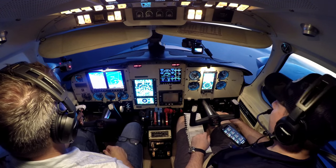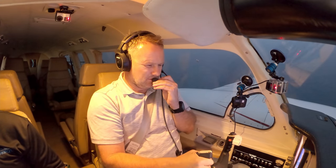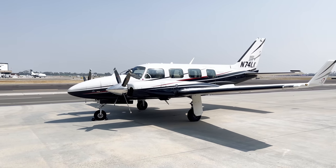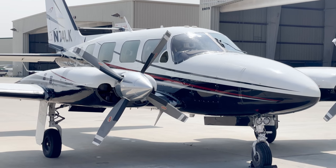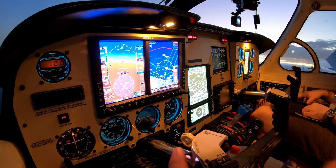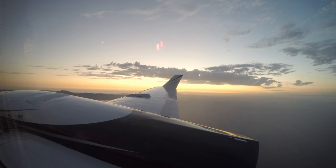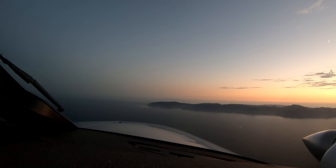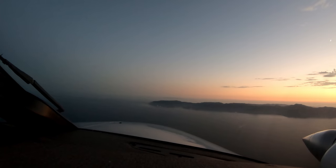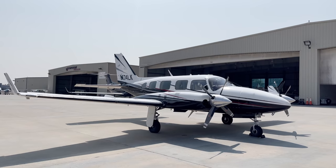We're orbiting a little bit out by Catalina here. This is really my first shakedown flight of this airplane. As you can see, it's a really nicely equipped Navajo 1980. Piper came out with these airplanes in the late '60s, and in the mid '70s went through current production — the way this airplane is — went through about 1983.